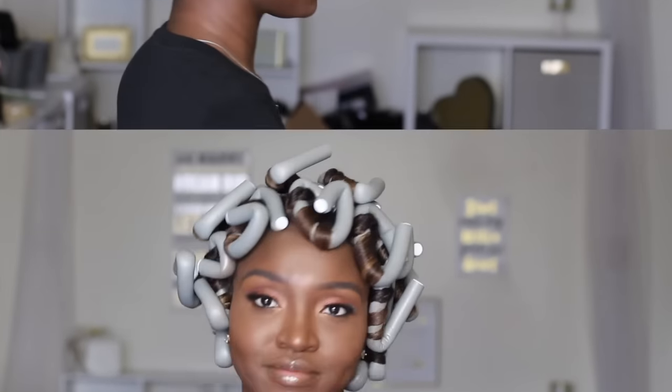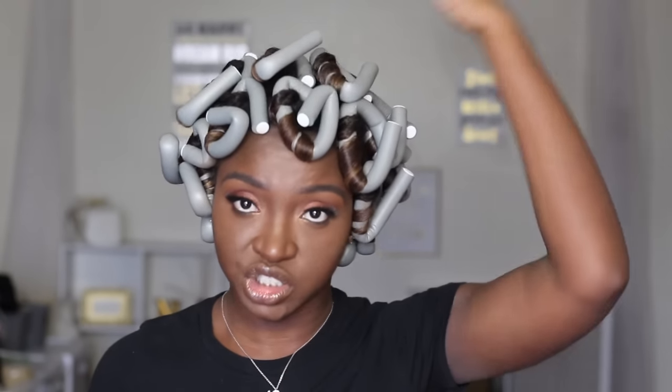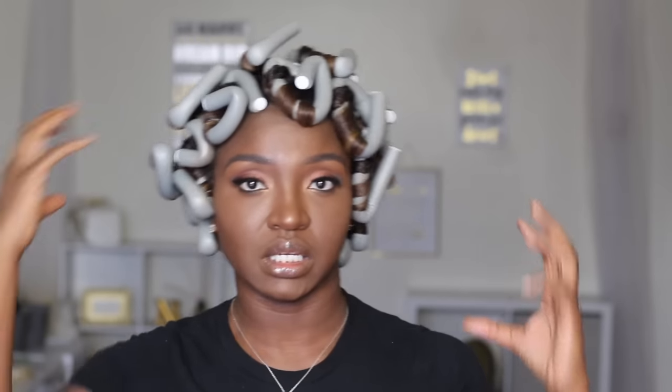My hair is dry, so we're going to take it down. Grab some oil of your choice, and then we're going to start separating. I was under the dryer for about two hours, two hours and fifteen minutes — gave myself a little wiggle room. Before I take them all down, I always do a three-point check: check the front, check the middle, and check the back. You may also want to check your sides, since sometimes the heat may not circulate well enough there.